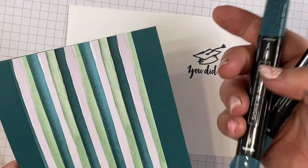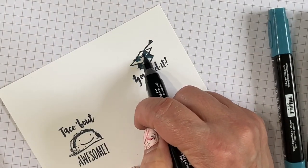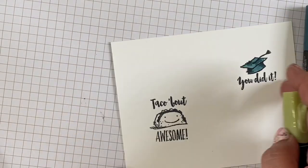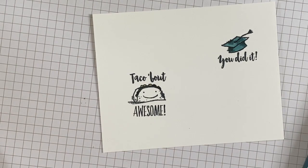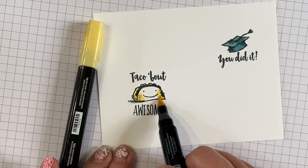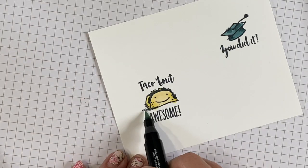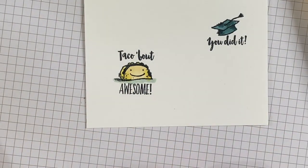Now back to our coloring. This is Pretty Peacock Stampin' Blends — I'm using the darker blend where you see the shade lines, then quickly blending it out with the lighter Pretty Peacock. If you want to match school colors, you could change the cap color. This is Old Olive, which is also a color from the paper. For the shell, I'm coloring with So Saffron — it just looks like a taco shell to me. Dark and light, blend it out and give it a little shadow. I'm using Mint Macaron, also a color from the designer paper. And we're all done.